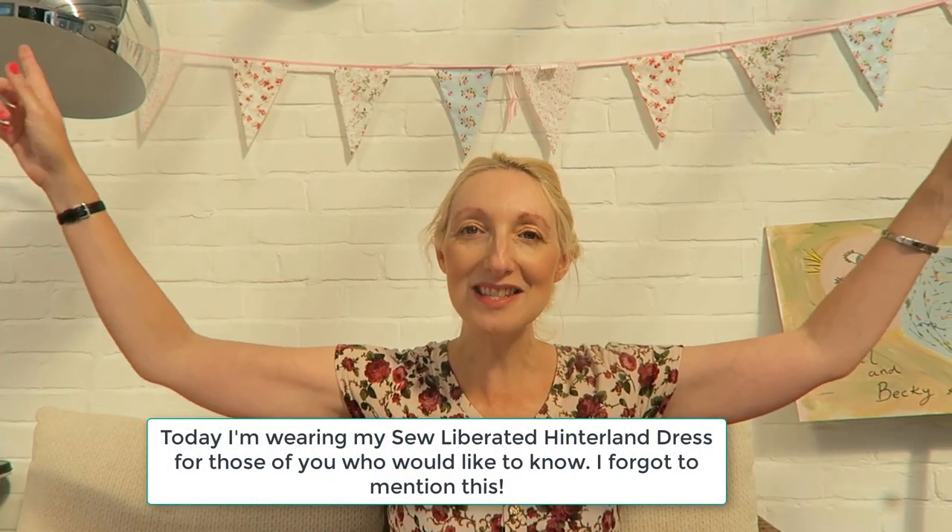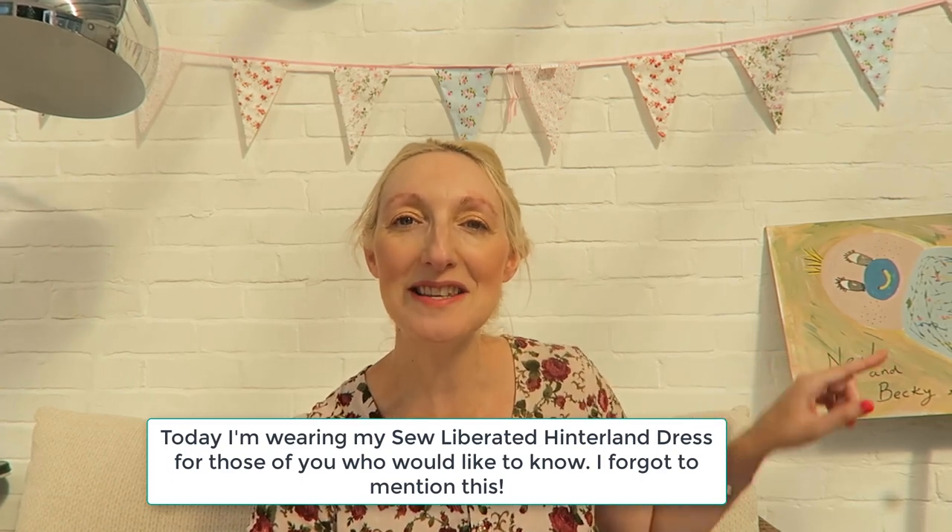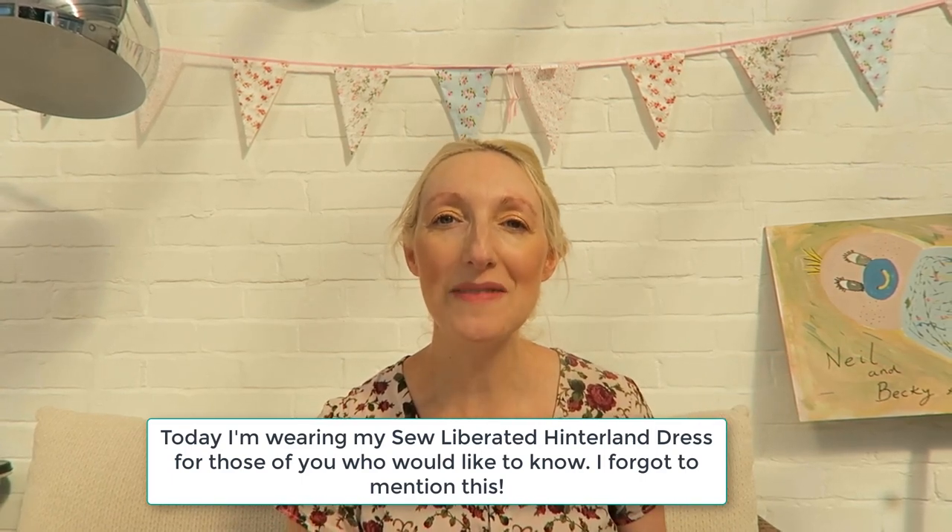I'm in a slightly different location today. I decided to film this video out in my summer house as it's such a nice day. I can show off the bunting above me as well, and a sign just to my side that my sister-in-law made for a little family get together we had recently to celebrate us having a baby soon.